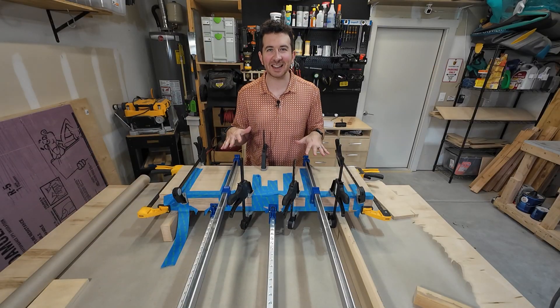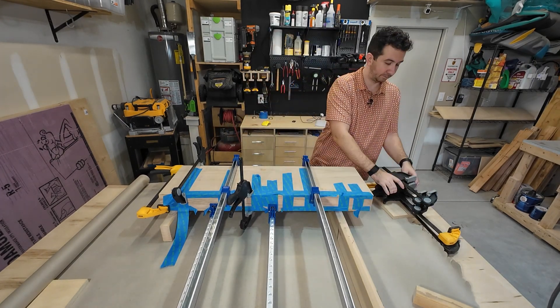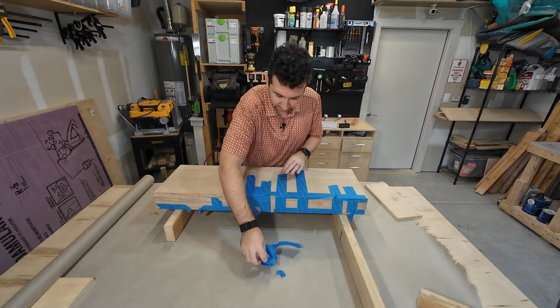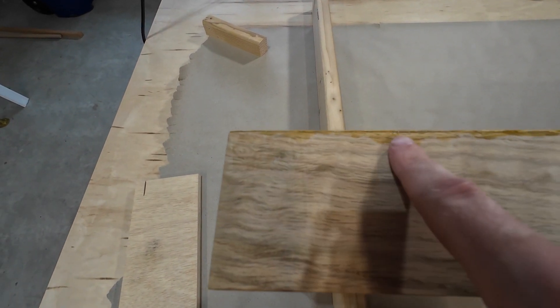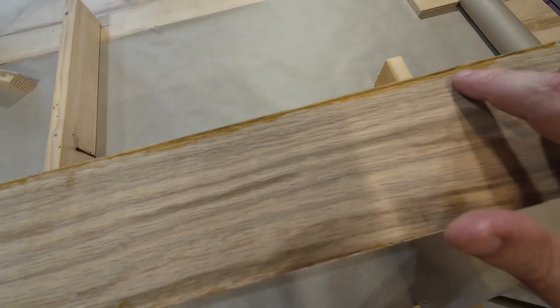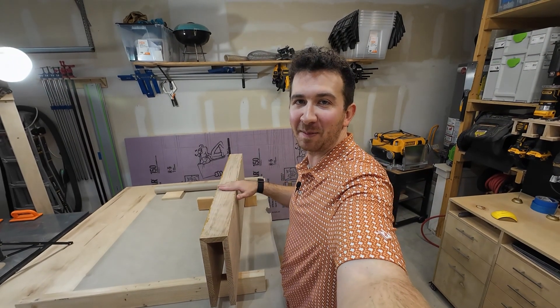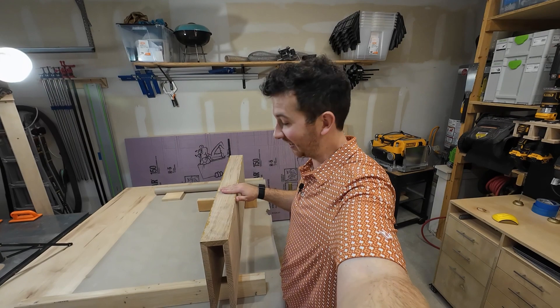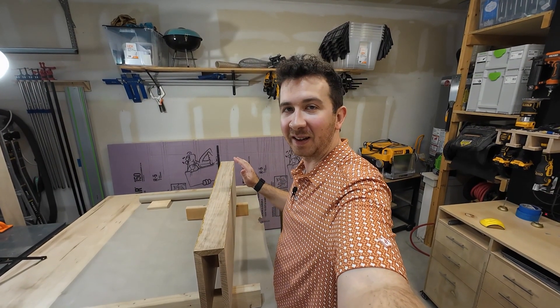It's the next day — let's take these clamps off and see how the miter joints turned out. Overall it looks pretty good, but there is a little bit of a gap in two spots. Overall I'm pretty happy with it — this is my first shelf where I mitered the edges at 45 degrees like this. The next step is to sand everything down smooth and then put a few coats of polyurethane on it.